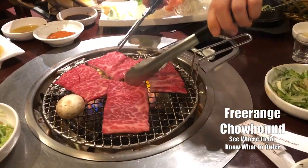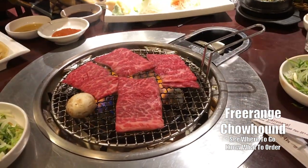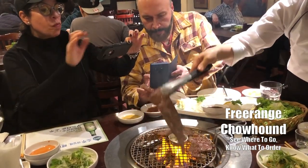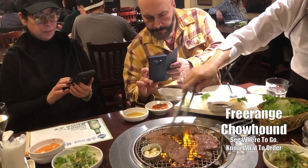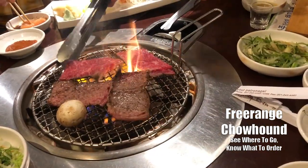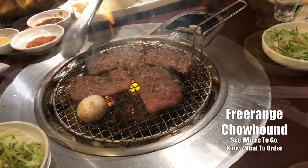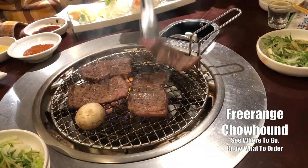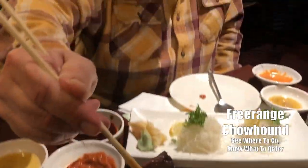All the short ribs for dinner. Everybody likes galbi. Just having a little galbi.